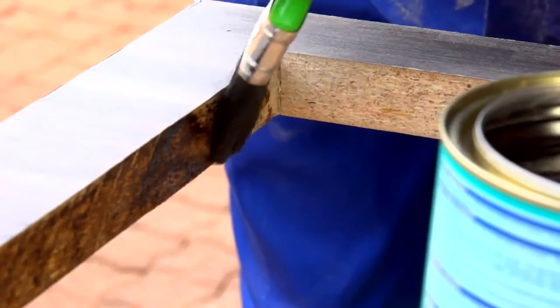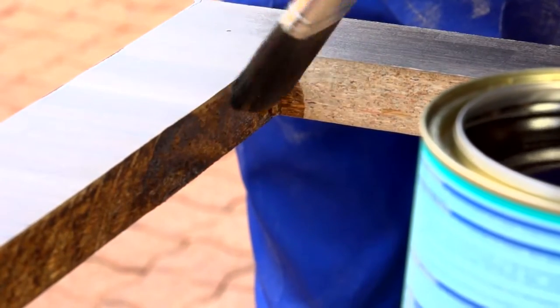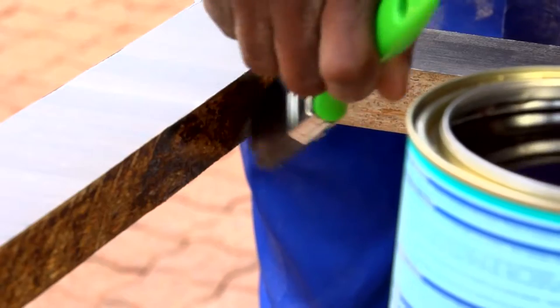Once the worktop is properly installed, the join between the wall and the worktop itself will need to be sealed too, on the top only, with acrylic.